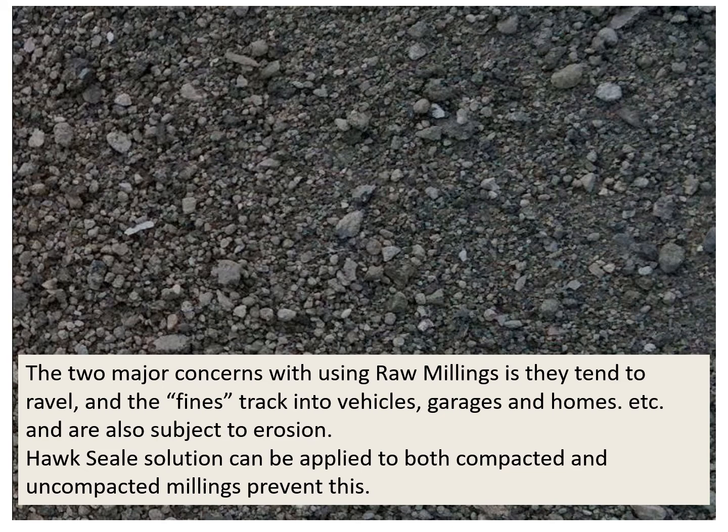The two major concerns with using raw millings is they tend to ravel and the fines track into vehicles, garages, and homes, and are also subject to erosion. Hawk Seal solution can be applied to both compacted and uncompacted millings to prevent this.